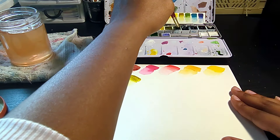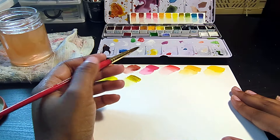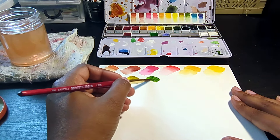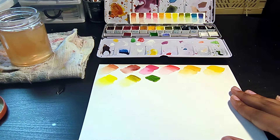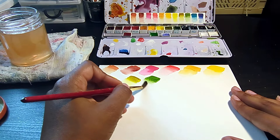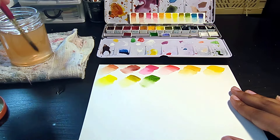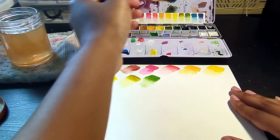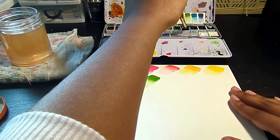Next, we have a color that is not going to make sense, especially once I get to the blues. It's Denise's Green, and it is PY129 — which is green gold — mixed with PB60, which is Indanthrone Blue. The reason I have this is because it's just a convenience color. It's the green I enjoy the most out of all the greens I have. Phthalo Green is not my top pick, so my next color will kind of cover the phthalos, and when mixed with Denise's Green it can create something a little bit similar.